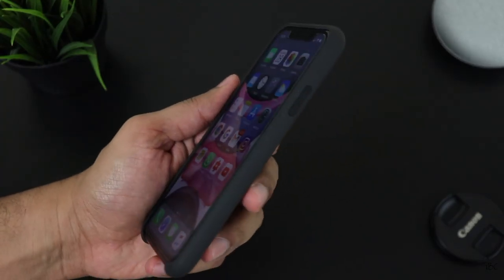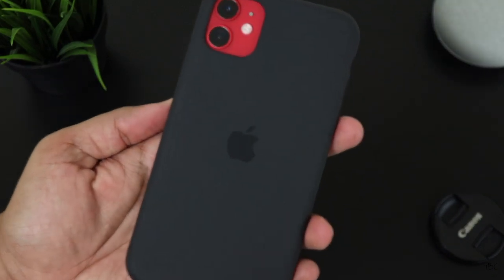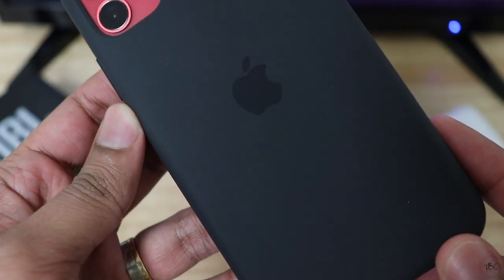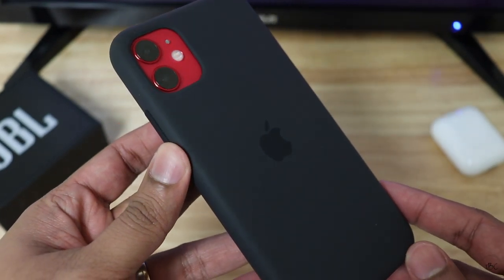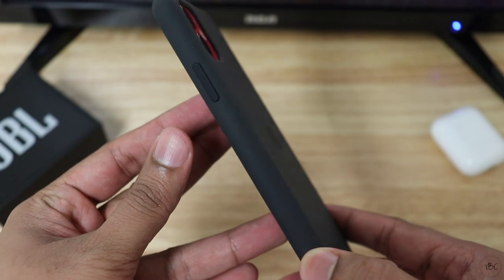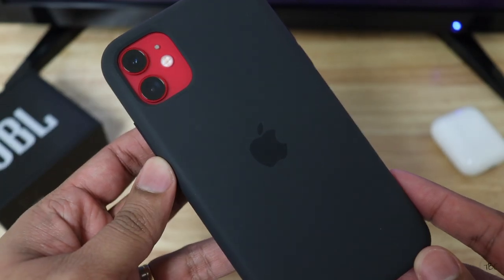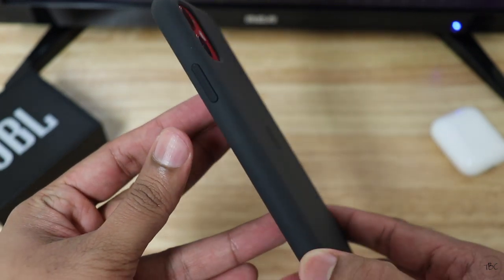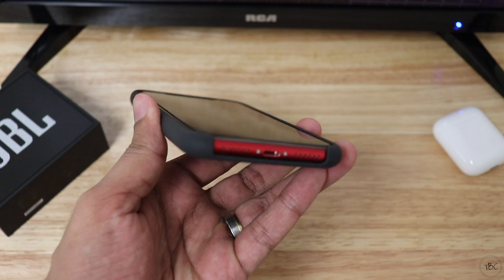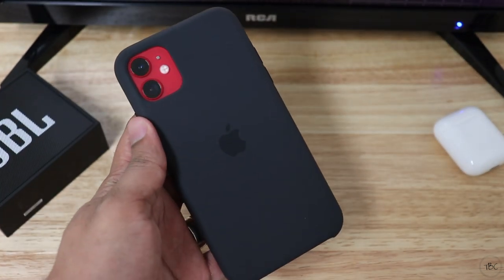Overall, the form factor of this case is pretty sleek because it doesn't add much bulk, and therefore I'm a big fan of it. The case looks pretty neat too. With these new iPhones, one of the main reasons I prefer to use a case is that the rear camera section protrudes out a lot, and adding this case actually solves that problem. I also love this black and red theme where the phone's red flashes out on the camera section and the bottom, and this matte finish grayish-black case color is like a perfect blend for the flashy red.